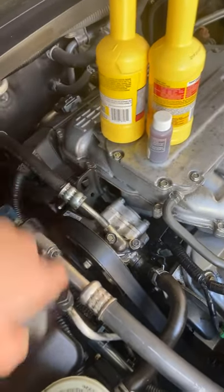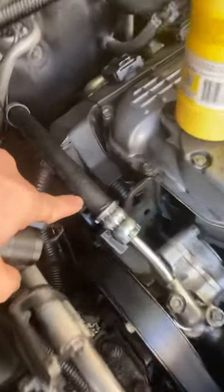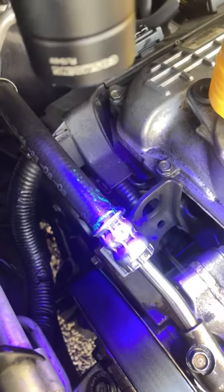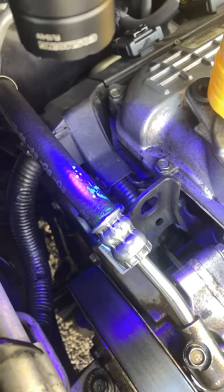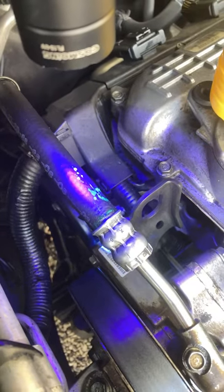I put the dye in with the power steering fluid and I can see that it's sweating up here. I also have a UV light, and you can see that now that it has good pressure from the new O-rings, this hose right here needs to be replaced.